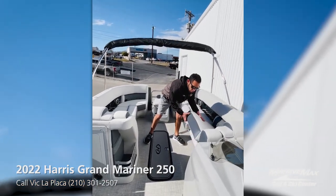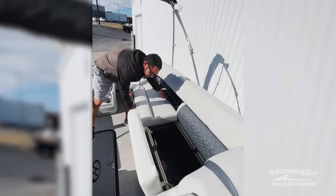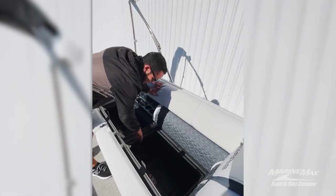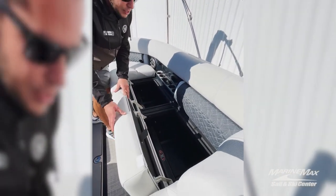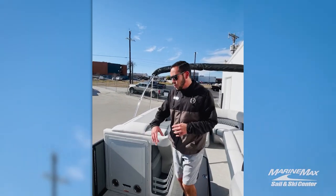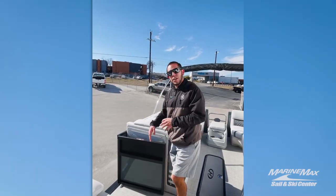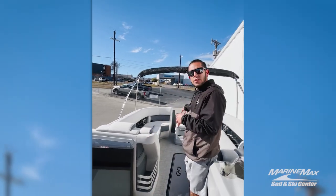All the cushions are on self-supporting hinges, which is very nice. Something that Harris does that's pretty cool is these little channels on the seat bases where water can run off the cushions and drain out to the pontoon, so you don't have any water buildup inside your compartments, keeping most of your stuff pretty dry in there. Coming over here to your side entrance, you do have a port side loading gate — very convenient so people can load from the port side or from the front gate.